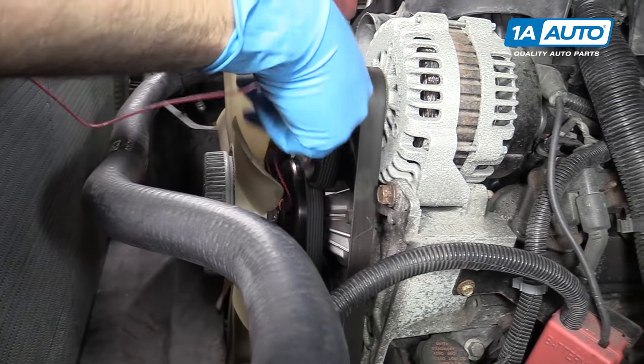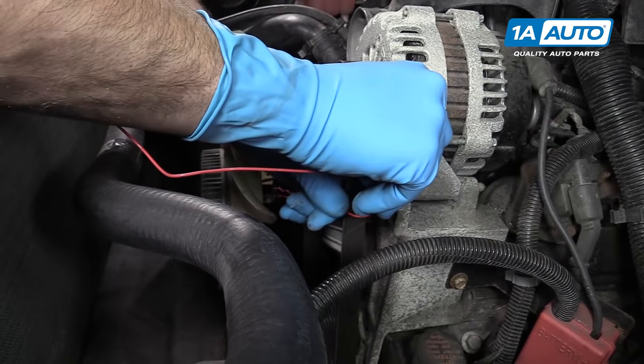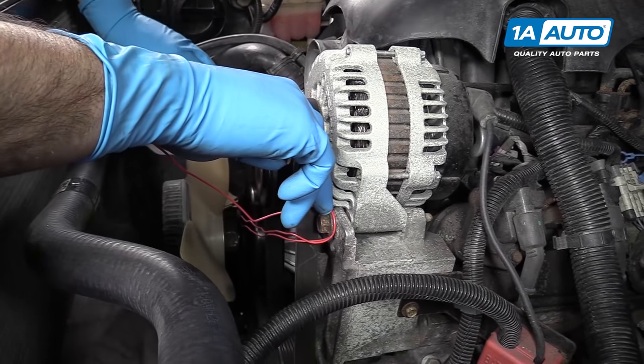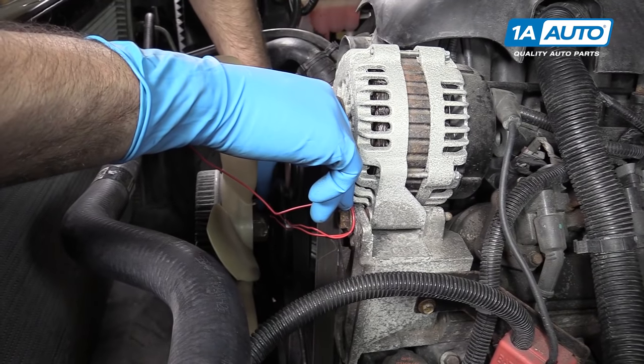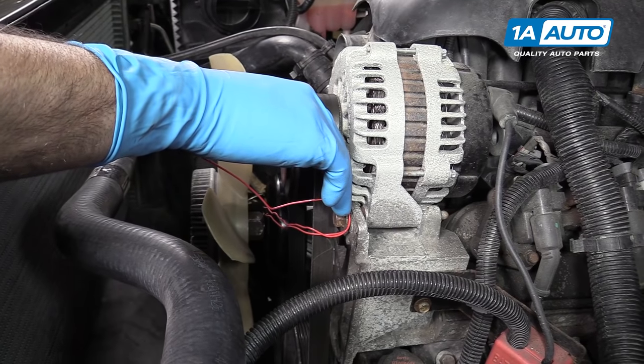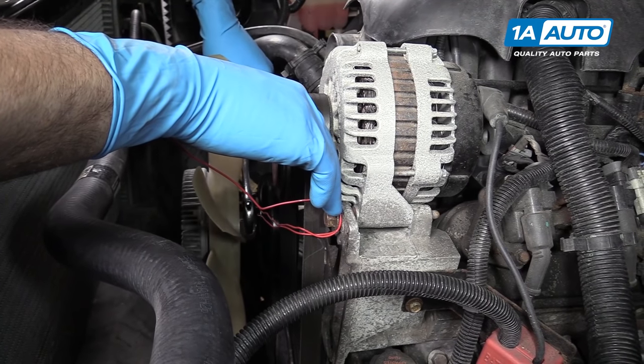You would then wrap the cable around this nut here, or just about anywhere else, as long as you can twist it up. So when that pulley rotates, it puts tension on it and keeps it from turning, at which point you should be able to break it loose with an adjustable wrench.